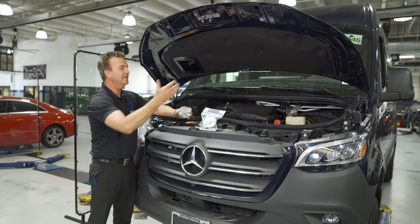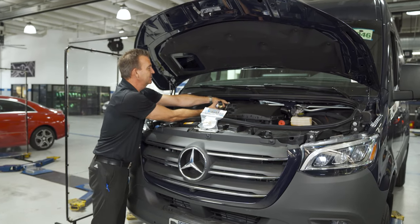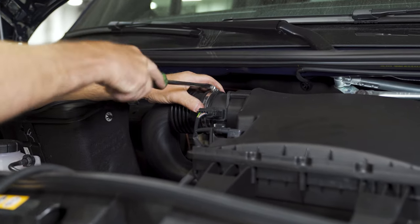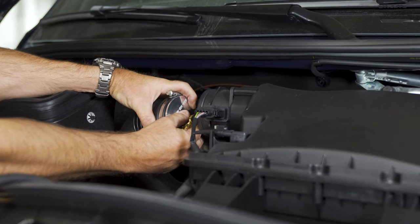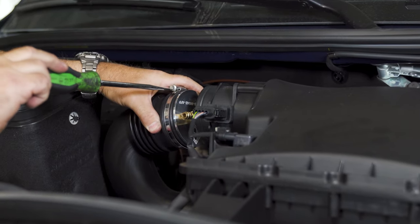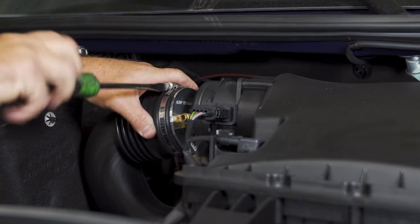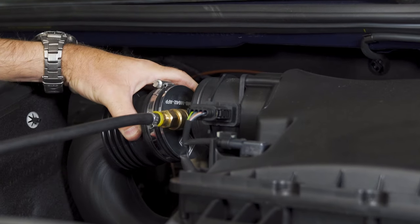For this Sprinter Van application with the M642 engine, we have designed this plug that fits directly into the air boot and has an angled fitting that makes it very easy to connect. To test the system, simply take off the air boot and slide in the adapter. You'll notice that it's very low profile and the fitting is angled, so it easily fits in between the boot and the airflow meter. This allows you to quickly and easily connect the fitting and start testing the system.